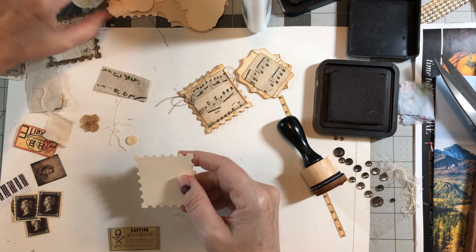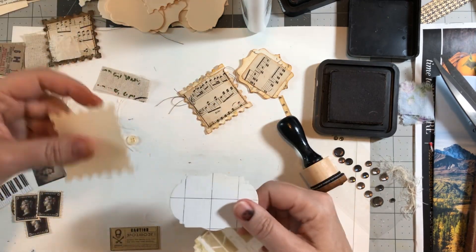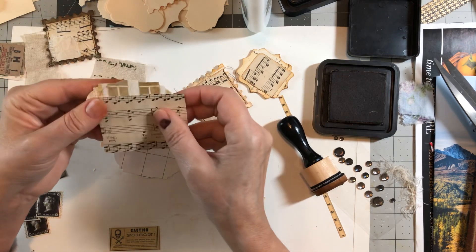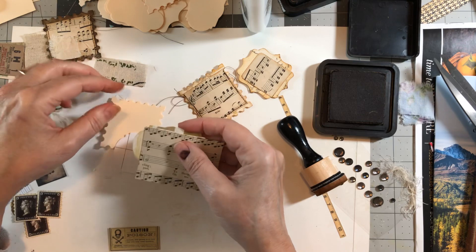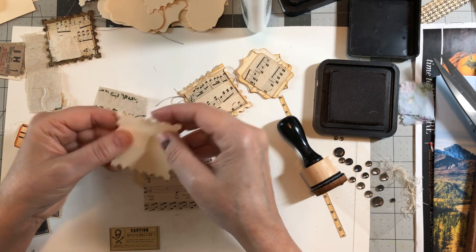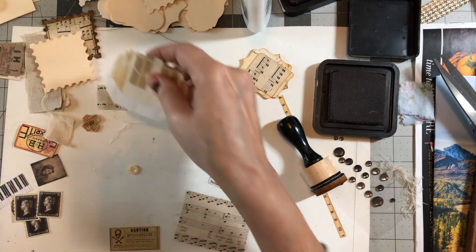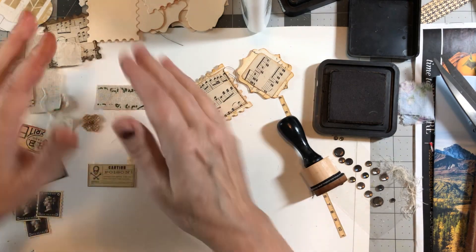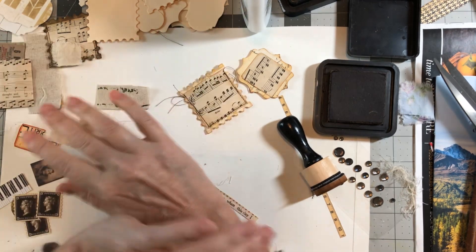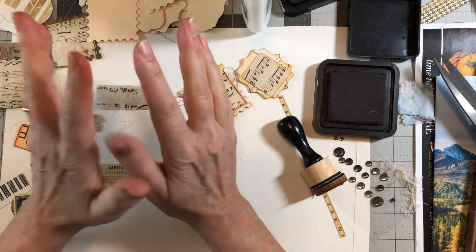So basically what you do is: match up your patterned paper — one's the bottom, one is the top. Make your little pocket out of whatever you want, this is just music paper. Ink it all, then you can come back and sew around it. Then add your paper clip to the bottom, put them together, and you've got yourself a cute pocket paper clip. I'm going to come back later with the whole journal and finish these up, and I'll talk to you about different journal covers. Have a blessed day, thanks for watching, bye!